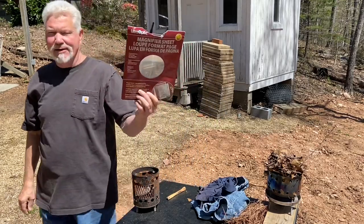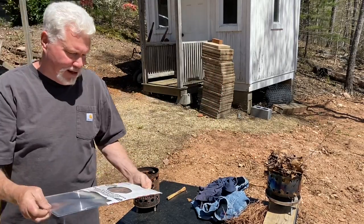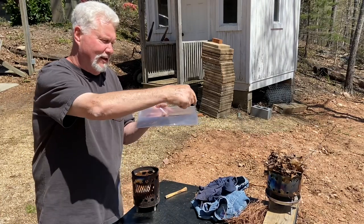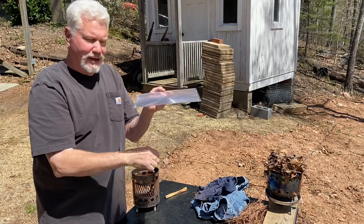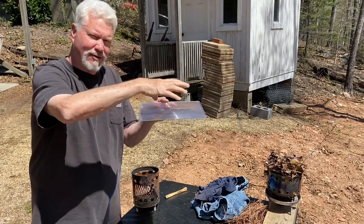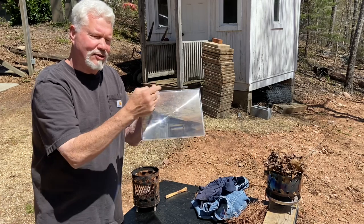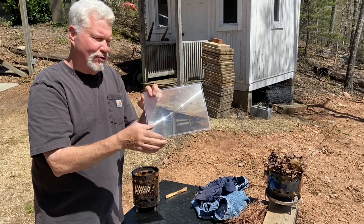I bought this Page Magnifier probably 10 years ago at Staples for $8. It's not really the magnification that matters — it is the size of the lens. If you can imagine all the photons coming down through one side being concentrated into a focal point, if this was even a half size bigger, just think of all the extra photons that would be concentrated down. So that should help you understand that it's the physical size of a magnifier that determines if it's going to make a great solar igniter.